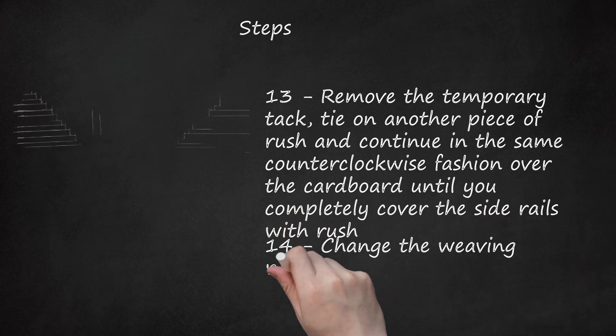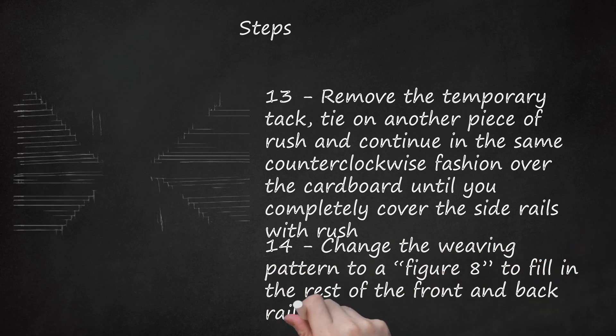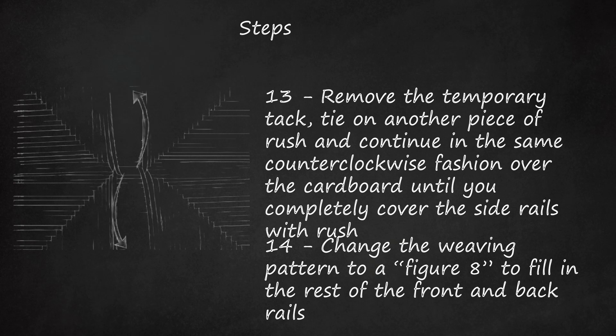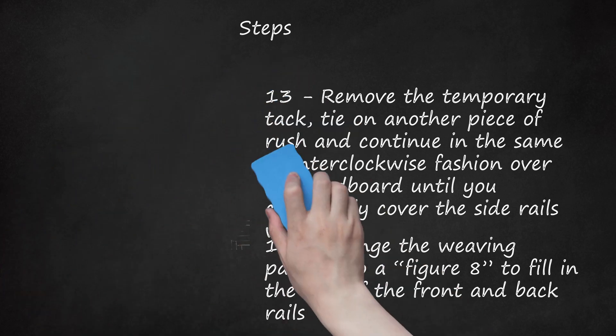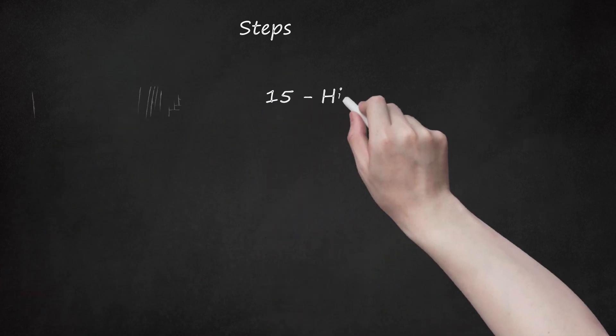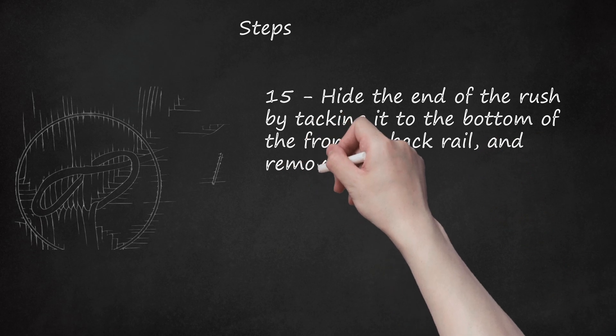Step 14: Change the weaving pattern to a figure-8 to fill in the rest of the front and back rails. Step 15: Place a temporary tack on the side rail, then thread the end of the rush up through the center opening of the seat. The temporary tack holds the woven part in place while you finish the seat. Step 16: Pass the rush over the front rail, up through the center opening, over the back rail, and up through the opening again. Step 17: Repeat this figure-8 pattern until the front and back rails are filled in. Hide the end of the rush by tacking it to the bottom of the front or back rail, and remove all temporary tacks.